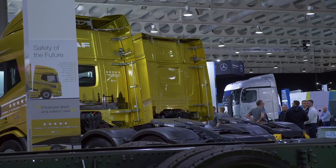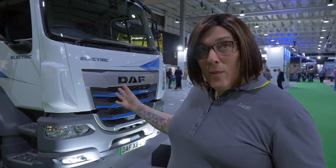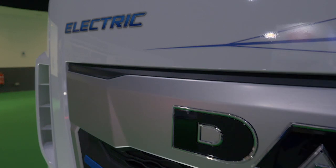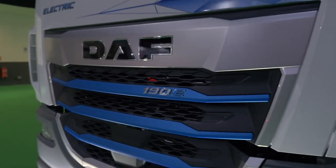I'm Amy Carter, EV Operations Manager at DAF Trucks. Here we are at the RTX show in Stonely at this amazing event. I just wanted to give you a quick walk around of the DAF XB 190 electric. Starting at the front, you can see straight away we've got some new styling which changed slightly from the old LF model.